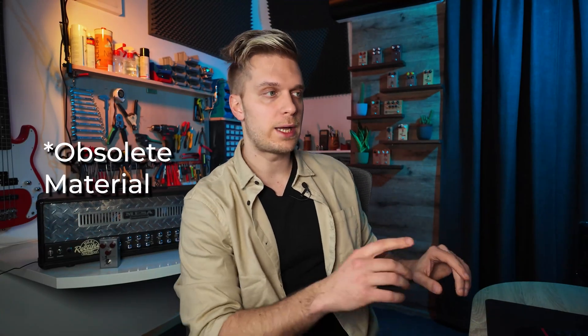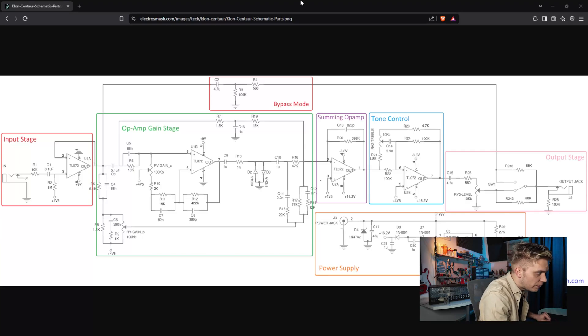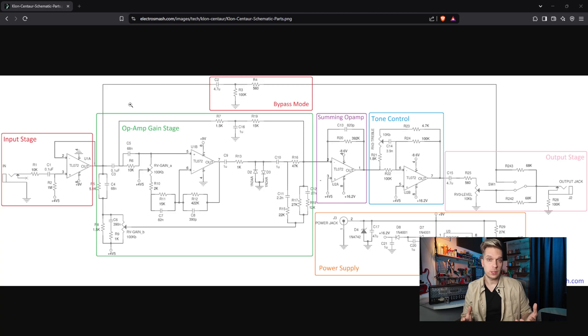Germanium diodes are sort of rare today. You can find them, but they're not really popular because germanium is pretty much an obsolete component. Looking at the circuit, you can see the diodes pretty much in the center — this is what we would call hard clipping in electronic circuits. These diodes clip the signal that comes out of the TL072 op-amp, and they are responsible for the compression, the openness — all the adjectives that you would hear on YouTube.